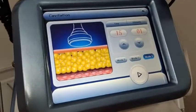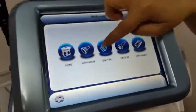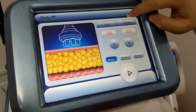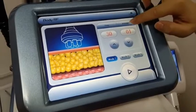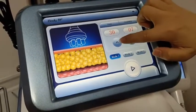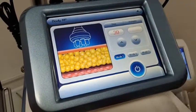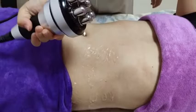The next function is RF. The setting parameters are the same as cavitation — model 1, model 2, and model 3. The intensity for body RF is from 1 to 20; start it from intensity 8. This is the body RF with 6-polar output.